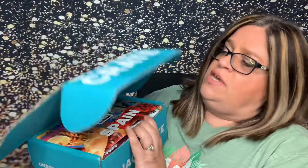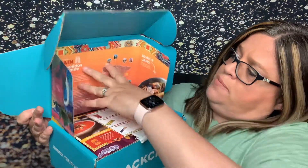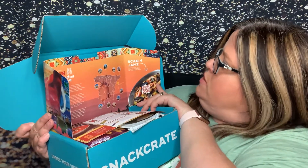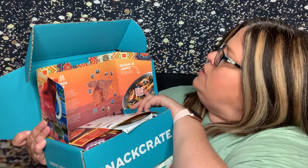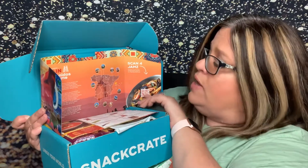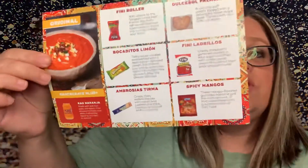So when you open this up, it's a neat little flap that tells you a little bit of fun facts and all about Spain and different things. It says Spanish music brings on the heat — listen to our favorite — and it has a little QR code to scan for that. Inside it has what's in the mini box and what's in the original box. I have the original box.